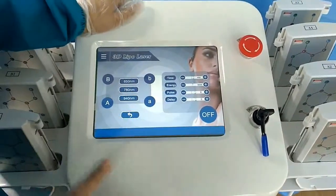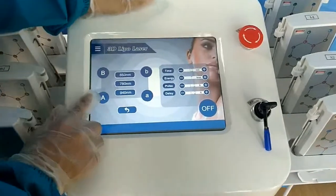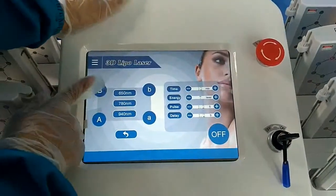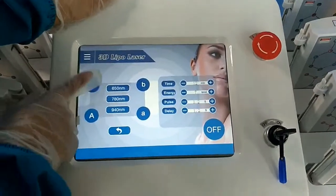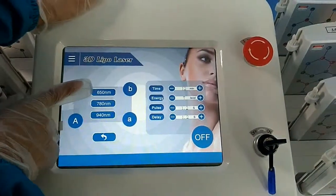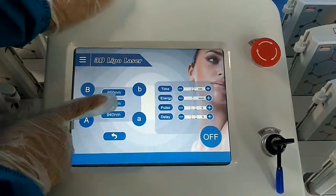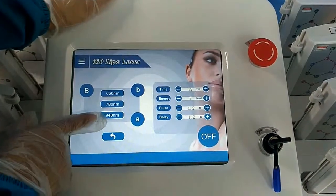Let me introduce this machine in detail. Big A and little A — you can see there are three wavelengths. First, 650 nanometers. Second, 778 nanometers. And the last one is 940 nanometers.